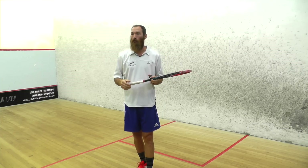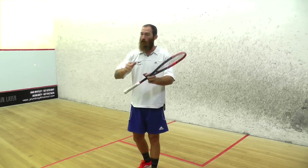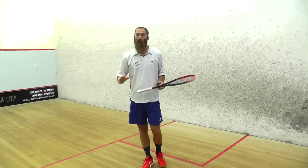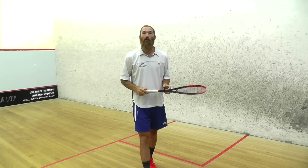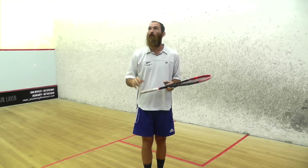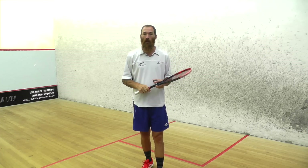So many times I've won the rally from the serve — they drive it, the ball's loose, I go short, and the rally's over. If you're confident in serving, especially from the backhand, try putting that cut on the ball. Practice it before you play a game. Just come down, do a few serves and try that cut — you'll notice it'll hit the side wall and just pull it straight down. Give that a go.